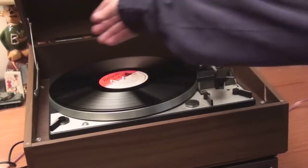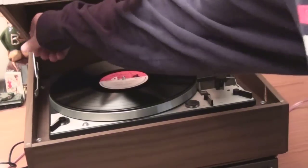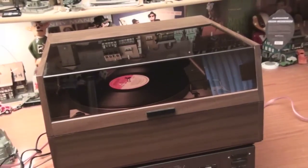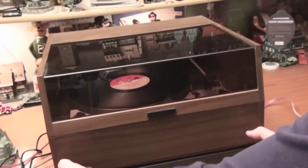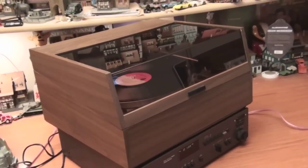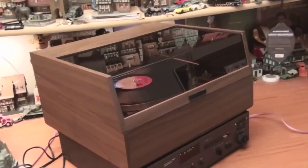It's got that super dandy cabinet, which of course makes shipping a lot more expensive than it otherwise would be, but that's a real dandy cabinet.